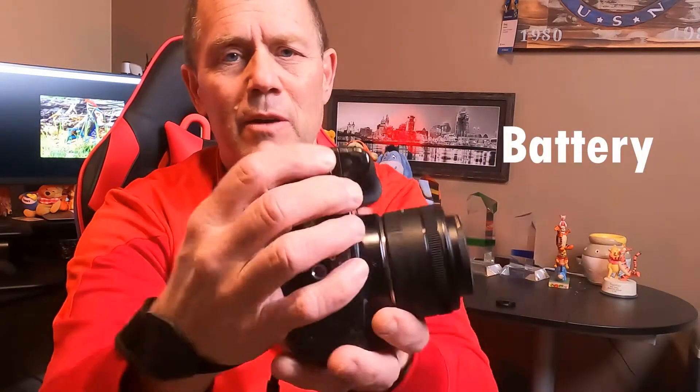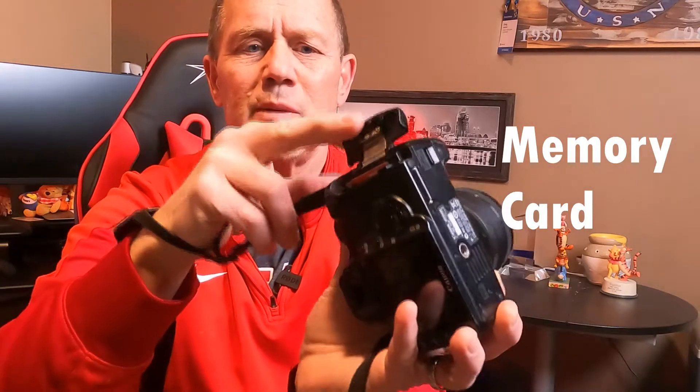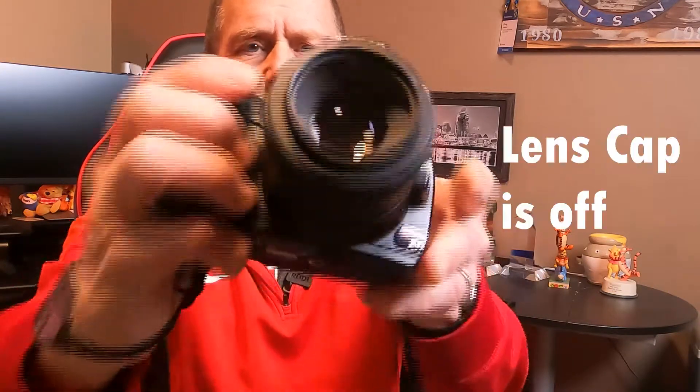We've got a place for the battery to go in — mine happens to be on the bottom. Make sure your battery is in there. You have a slot for your memory card — make sure your memory card is in. Make sure your lens cap is off. Once you've done that, you're ready to take some pictures.